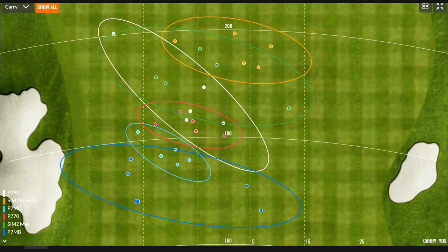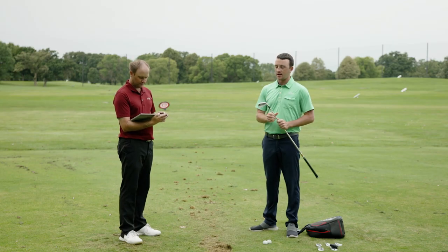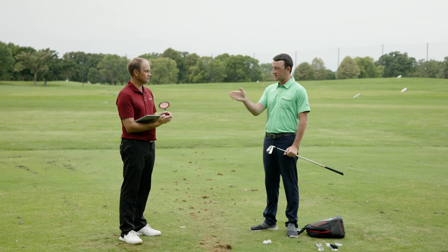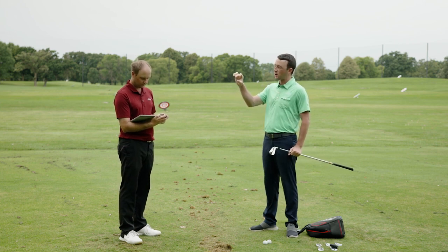The P7MC (light blue) and P770 (red) showed excellent dispersion circles just left of center — fitting for someone who plays a little draw. The Sim 2 Max OS showed remarkable carry distance consistency despite not being the right fit for Thomas's game. That consistency on distance was very surprising for that type of iron.